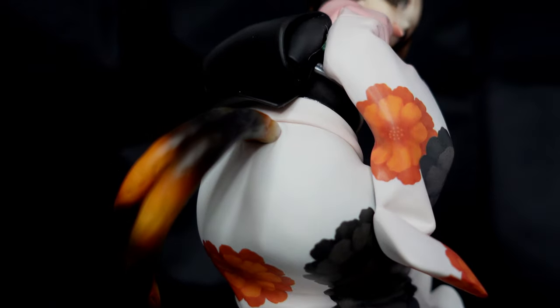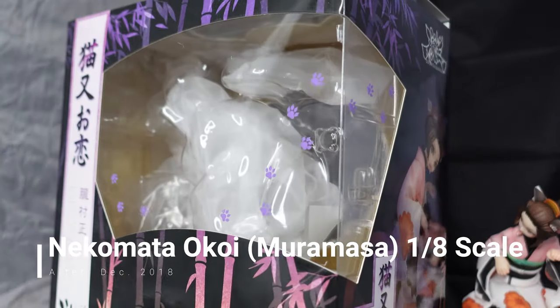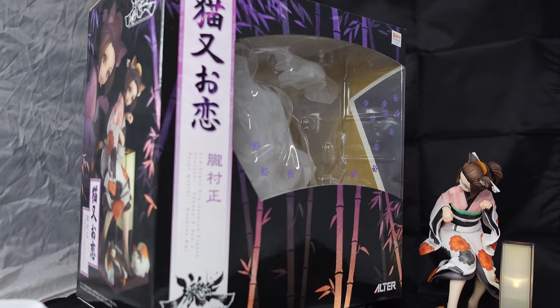Hello guys, so today I'm doing a review of Nekomata from Oboro Muramasa, or Muramasa the Demon Blade, which was a game released on the Wii and on the PlayStation Vita. I'm starting off with the box.